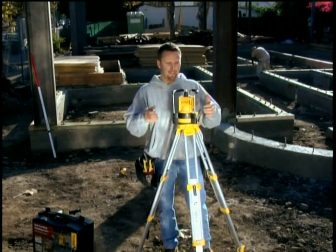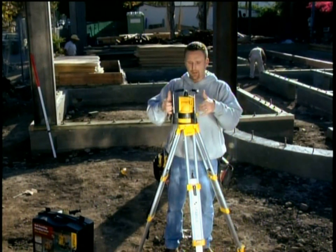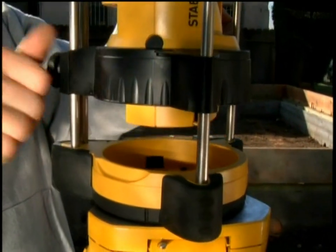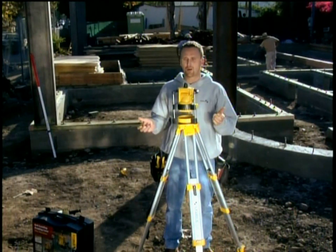I loosen the clamp and you can see these steel bars we have here. This is a protective cage but it's also an elevator. I'm going to put the laser up above the bars so that I don't have any blockage of the beam. Now I'm ready to go.